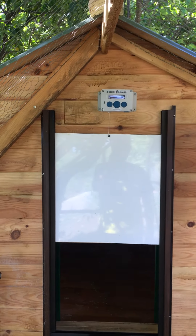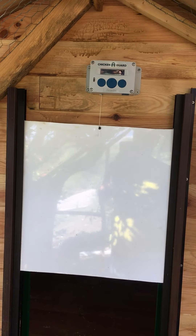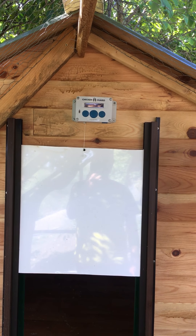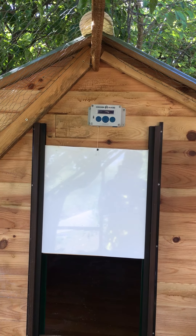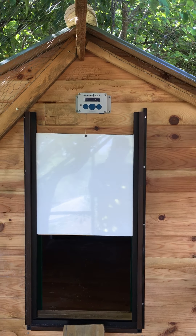Around the tree I've put more mesh than is needed and it's all stapled onto bits of wood. The Chicken Guard Premium — excellent bit of kit. The only thing I wish it had was WiFi — if it had an app and you could see if it was open or closed, that would be really good. It's a feature I think will be added in future because it must be something that's well requested.